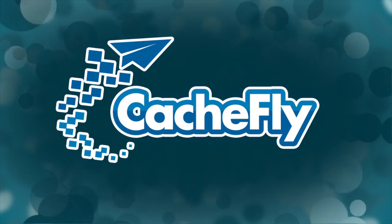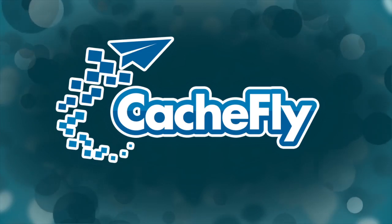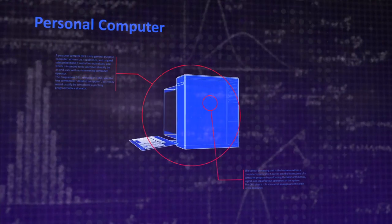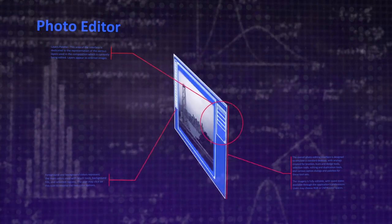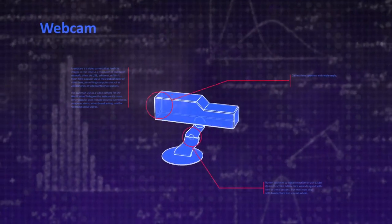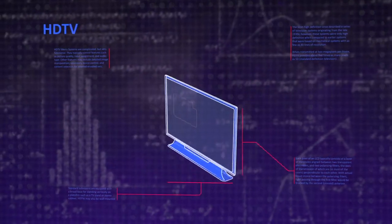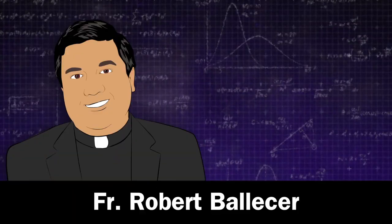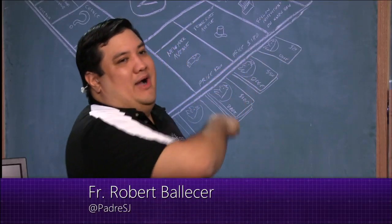Bandwidth for KnowHow is brought to you by Cachefly at cachefly.com. Welcome to KnowHow, it's the Twit show where we bend, break, build, and upgrade. I'm Father Robert Ballecer here, and I'm joined by Patrick Norton of Twitch and Techzilla fame.